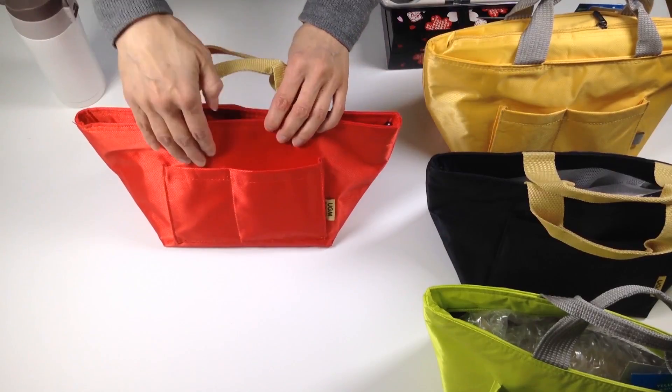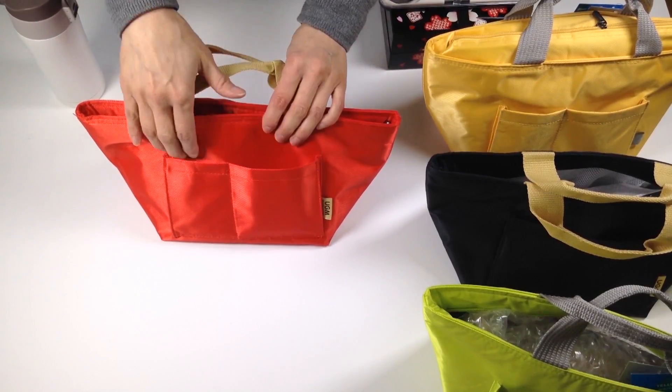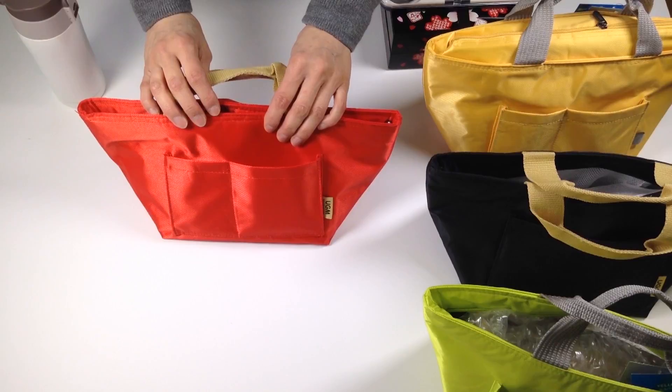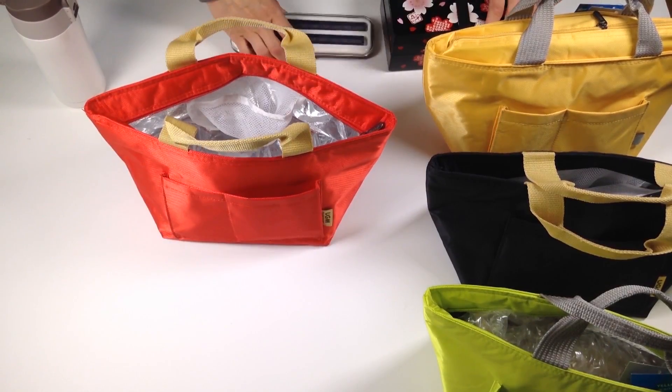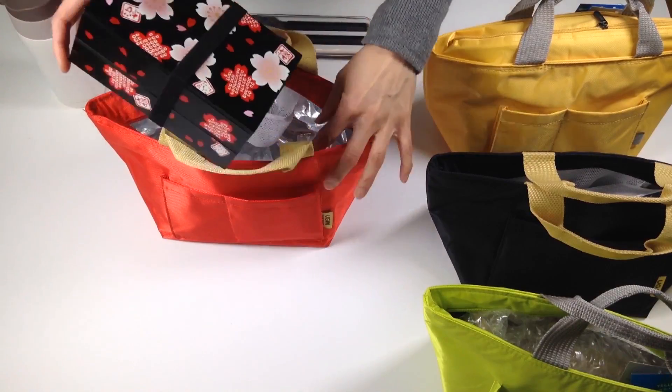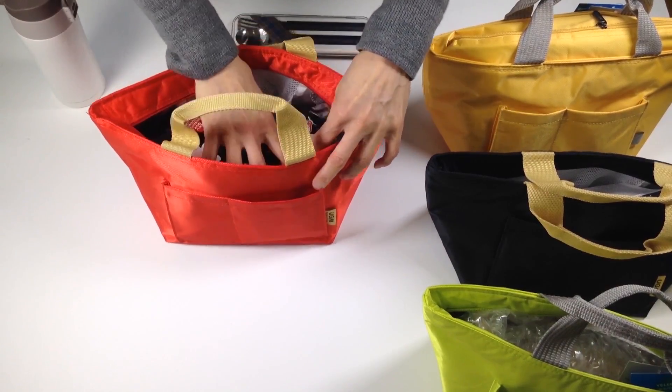You also have two front pockets, great for putting in keys, a telephone, or a bus pass. And it actually fits a pretty large bento lunch box upright as well — you don't even have to turn it on its side.